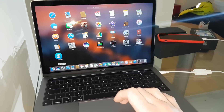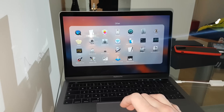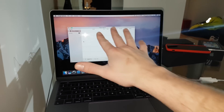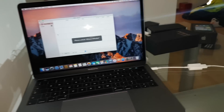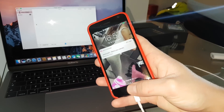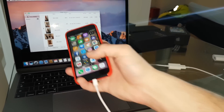You just go to Launchpad and then choose Other, then choose Image Capture. You will see it now. Please unlock your phone — just do like this, unlock it. That's it now.